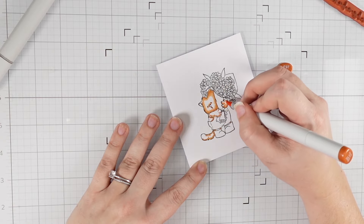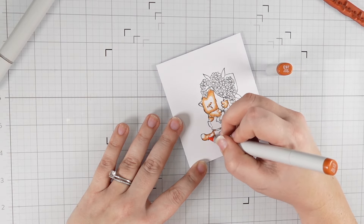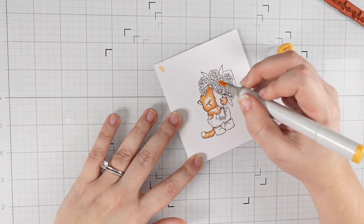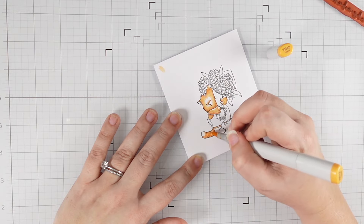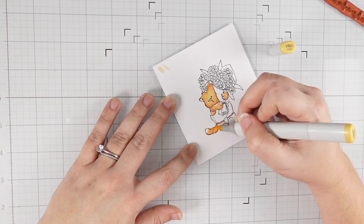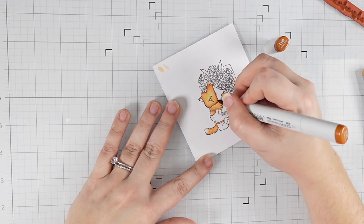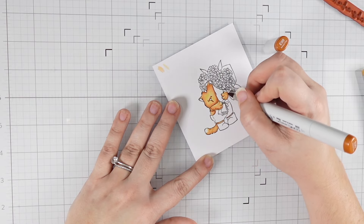I stamped out this super sweet image from Purple Onion Designs — I'm on that design team and this was sent to me, but not specifically to use for a video. I'm on a serious orange cat kick right now; the orange cat trend with crazy feisty orange cats is all over my TikTok, and I've been loving coloring orange cats and playing with different color combinations. This one particularly turned out great — I love using those E90 markers. I don't usually find myself drawn to them but for a little kitty like this it is absolutely perfect.